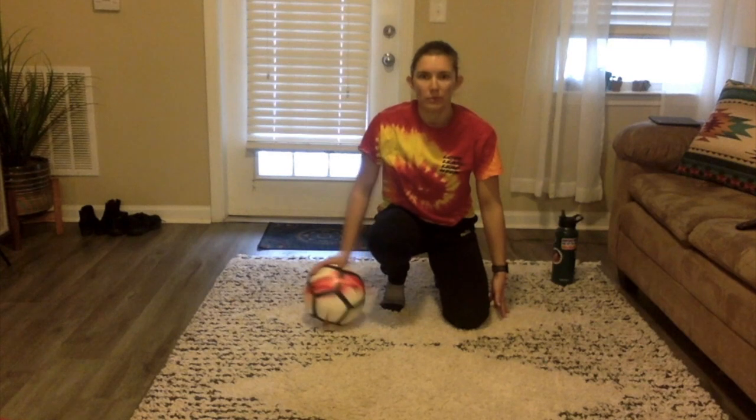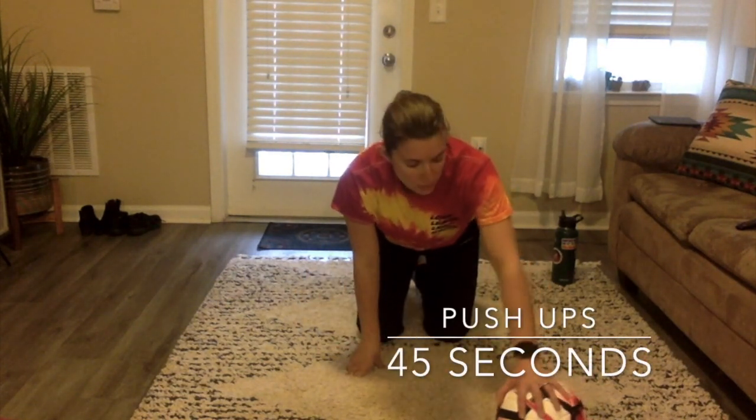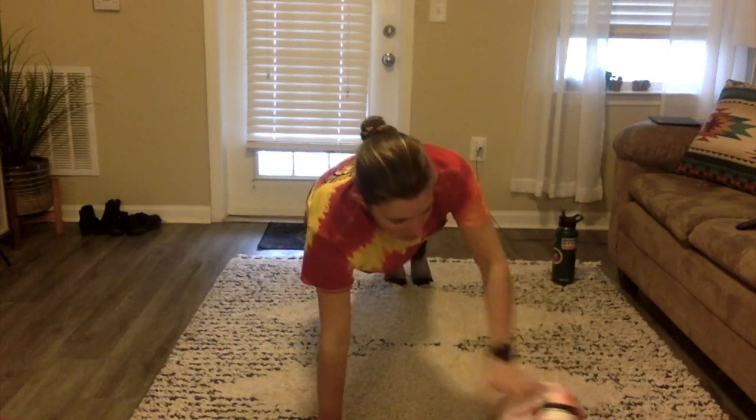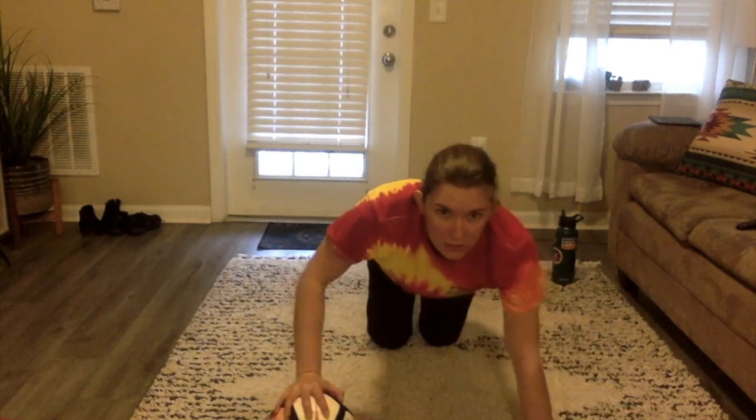We're going to work on some upper body movements — some push-ups using the ball in one hand. Make sure it's stable before you get down. You can do knee push-ups or full push-ups, whatever you feel comfortable and confident with. Go all the way down, come up, and switch hands. Alternate the ball between each hand after each push-up. If you can't switch while staying up, come down to your knees, switch, then come back up. 45 seconds, 15 seconds break.